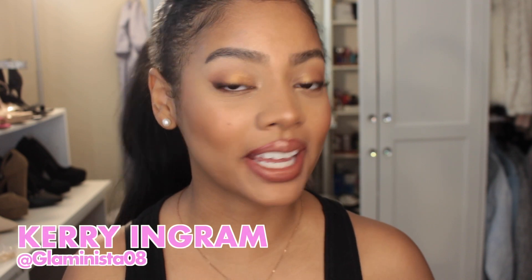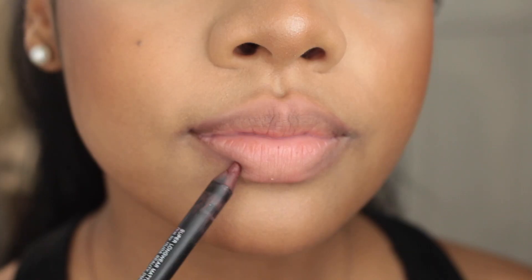Plump lips minus the filler — who wouldn't want it? Hello everyone, I'm Carrie Ingram, aka Glamonista08 here online. Today I want to talk to you guys about how to make your lips look fuller really easily with just makeup, and we're going to be featuring these Dior glosses available from e-cosmetics. This little lip routine is something I do whenever I wear lipsticks — it's a must-have for me, and it works really well for finessing thicker-looking lips if you have thinner ones naturally.